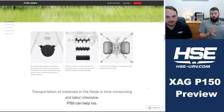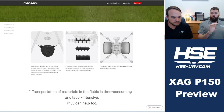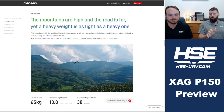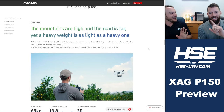Folks are going to wonder: should I wait for the P150? We already know there's a lot to consider, so let's come back to that after we finish going through the drone specs.